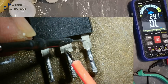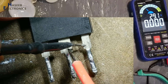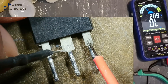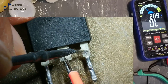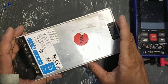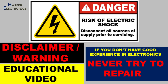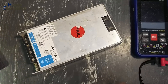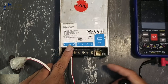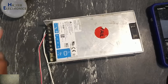Assalamu Alaikum Wa Rahmatullahi Wa Barakatuhu, friends. Welcome back to my channel. We have a Delta Electronics 24-volt power supply that is not turning on. Let's see what's wrong. If you don't have good experience in electronics, never try to repair. Here there are live voltages — always take care for safety. I will apply power using a series lamp and monitor the lamp condition. There is no indication on the lamp.